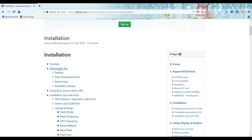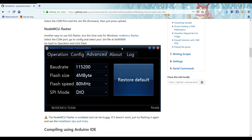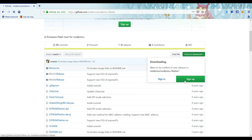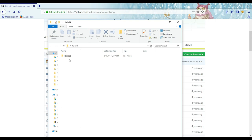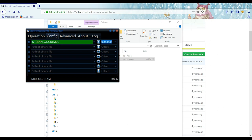Once that's done, install the flasher. Depending on whether you have Windows 32 or 64 bit, select the right version and extract it from the zip file. Open the flasher, go to the configuration tab, click on the cog icon, and select the .bin file you just downloaded.